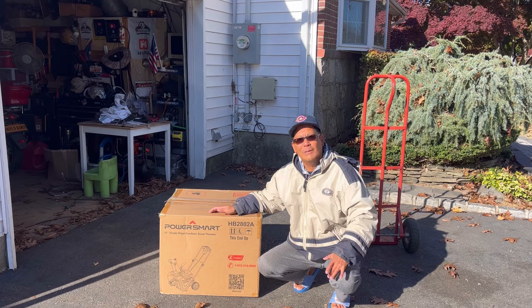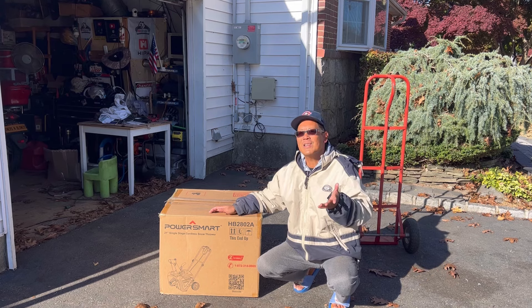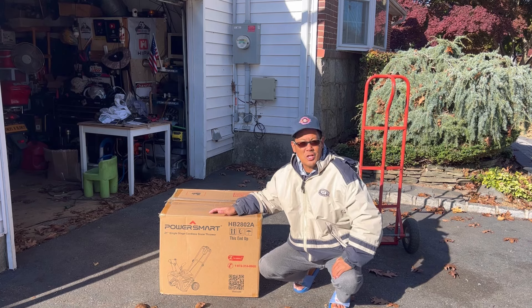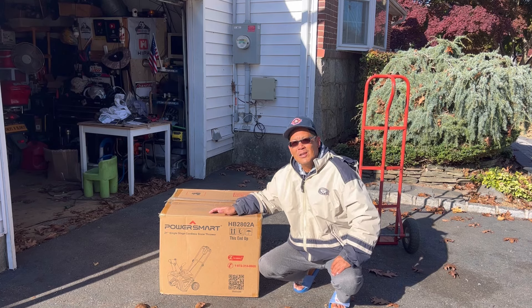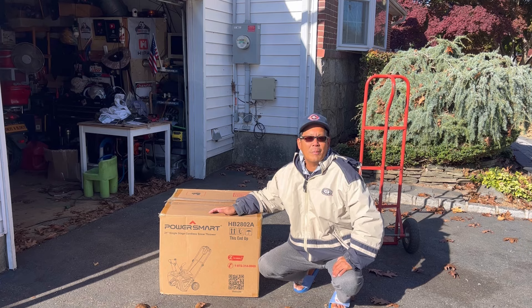I've reviewed lots of PowerSmart items - mostly I've had 80 volt dual stage snowblowers as well as an 80 volt 26 inch lawnmower. This battery is interchangeable with both those things, so that's very useful when you can interchange the batteries. Let's open this up and put it together.